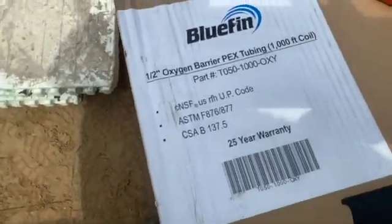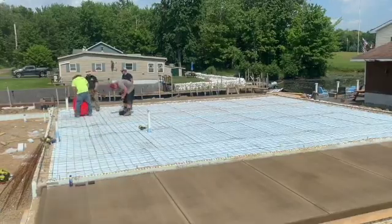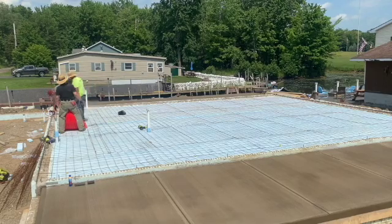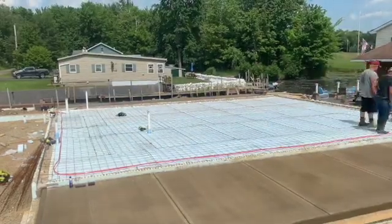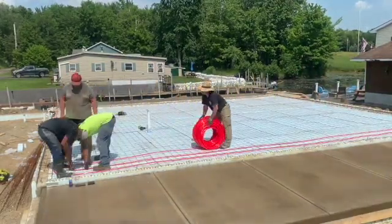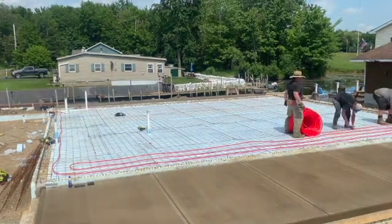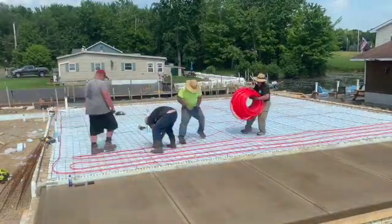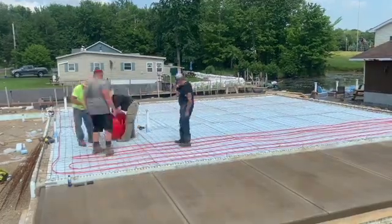This is the tubing I get — it's half-inch oxygen barrier PEX tubing. I get this in thousand-foot rolls from the supply house. It's online and they'll deliver it right to your house. I just like to roll it out and the guys will tie it down. We use rebar ties to tie this down — you can use zip ties if you like, but those little metal rebar ties are cheaper. You can get a thousand of them for about twenty bucks, a lot cheaper than zip ties. We're tying this on a one-foot grid down to the wire mesh.